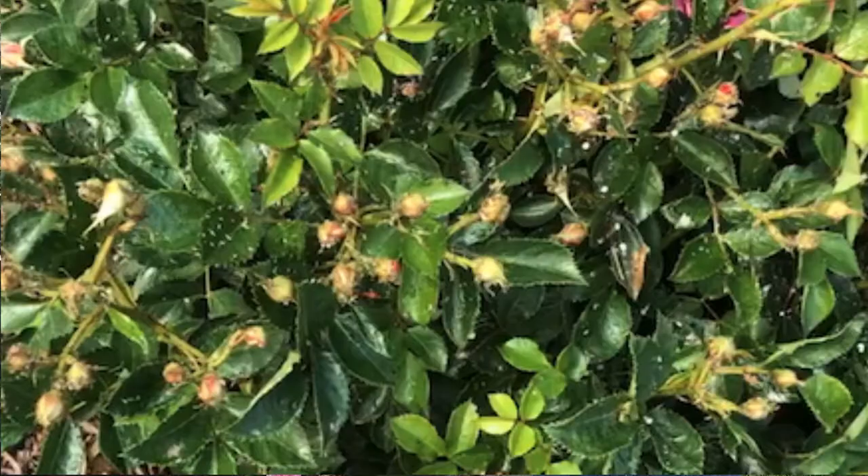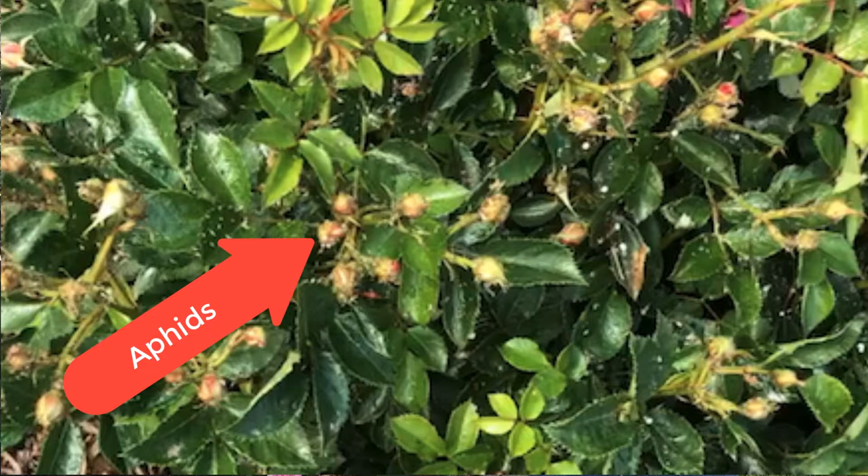First of all, we're going to talk about aphids and what aphids do in our garden. Aphids are a sucking pest — an insect that sucks the juices out of our roses. They like to suck the juices out of the very tender top shoots of the roses as they're beginning to develop. Right now, this time of year, when we have warm days and cool nights, that is when aphids are particularly abundant in our Rose Garden. You've all probably seen them and used different methods to control them.